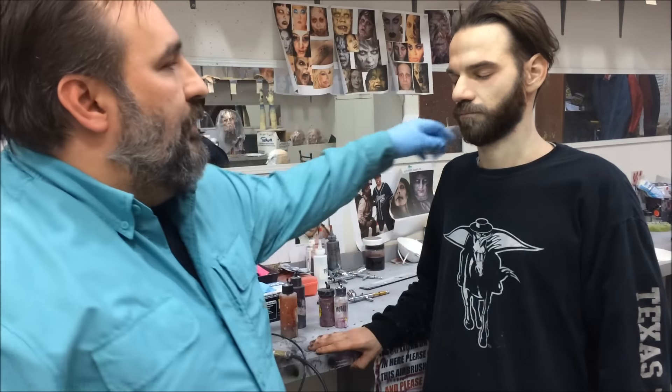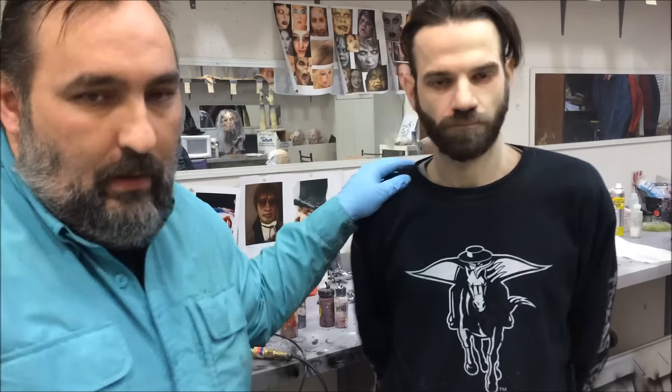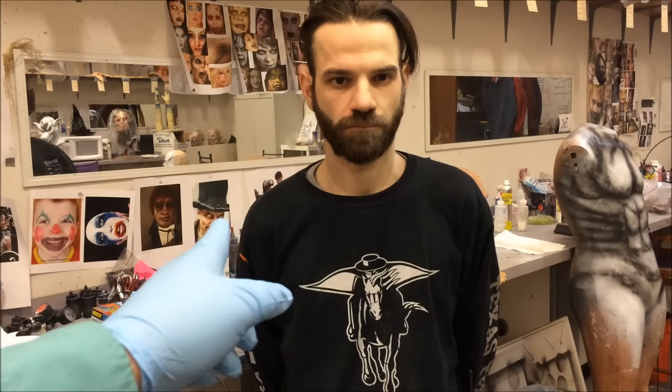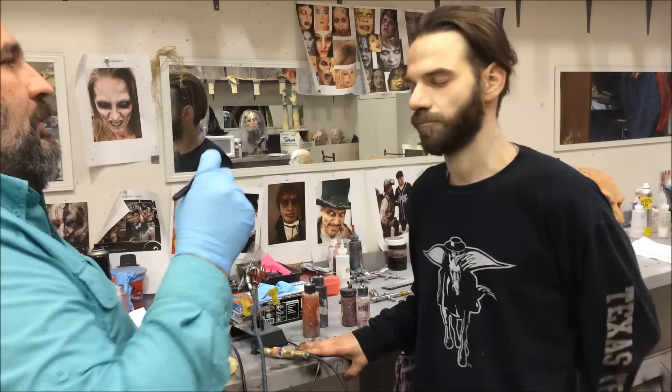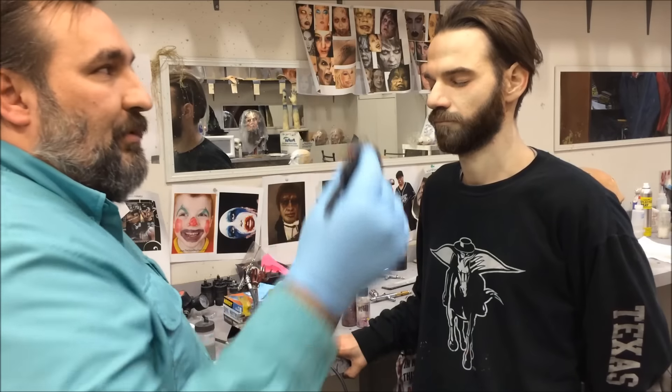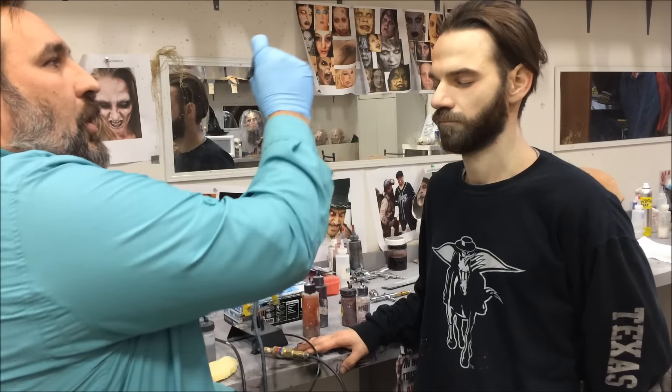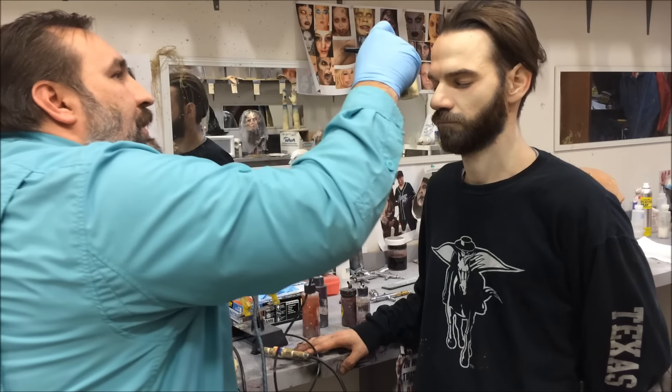I've knocked him down enough for it to be a good makeup. You guys can hopefully see that his right side is a lot more pale and off color than his left side — that's the only side that I did. Didn't take very long. Also note, I'm starting the airbrush off of him. I'm starting it over here and I'm bringing it onto his skin.